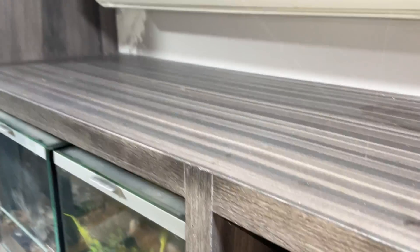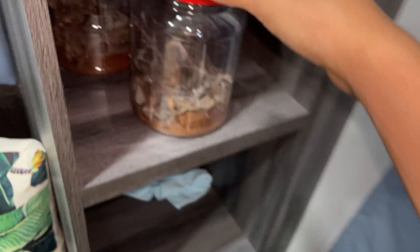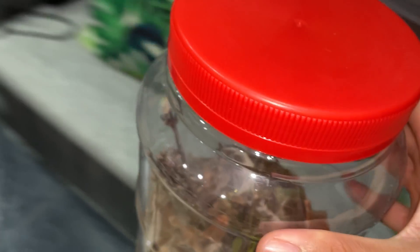Now on to the GBBs. I don't know if you can see, but there are cobwebs all over the enclosure. Let's go feed the Green Bottle Blues because yesterday I fed the slings that are under the table — I did not feed these guys, so that's what we're going to be doing today. I totally forgot about these three.